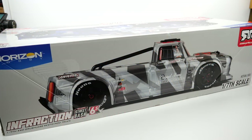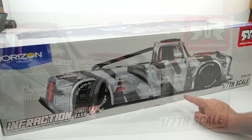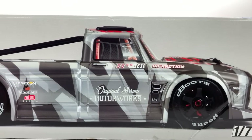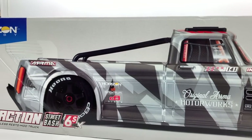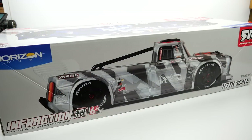Now the new Infraction version 2 comes in two different colorways — of course the bright blue that you saw in the beginning of this video, and right here is kind of like the stealth gray. This has a super cool surprise that I'll show you later in this video, but this is the one that I selected. I kind of like the stealth look of this version over that bright blue color.